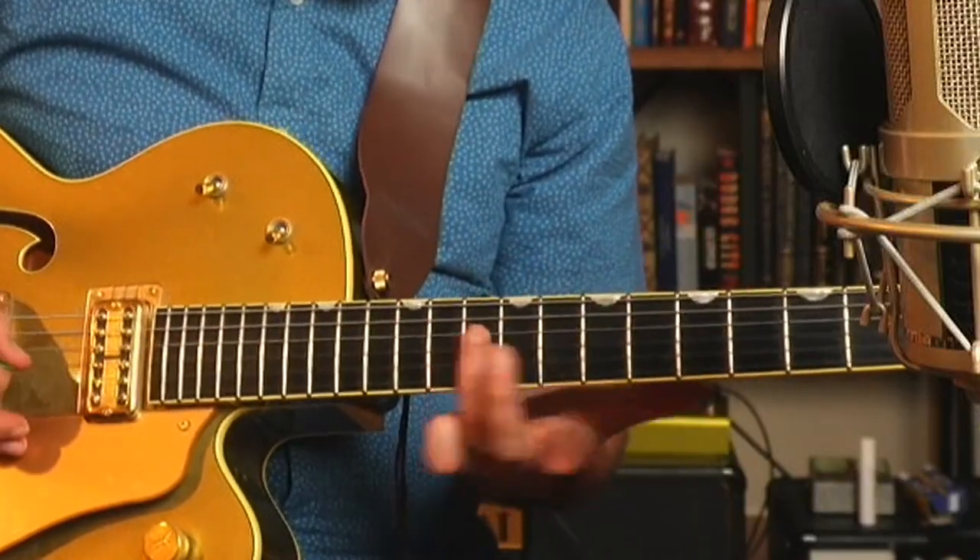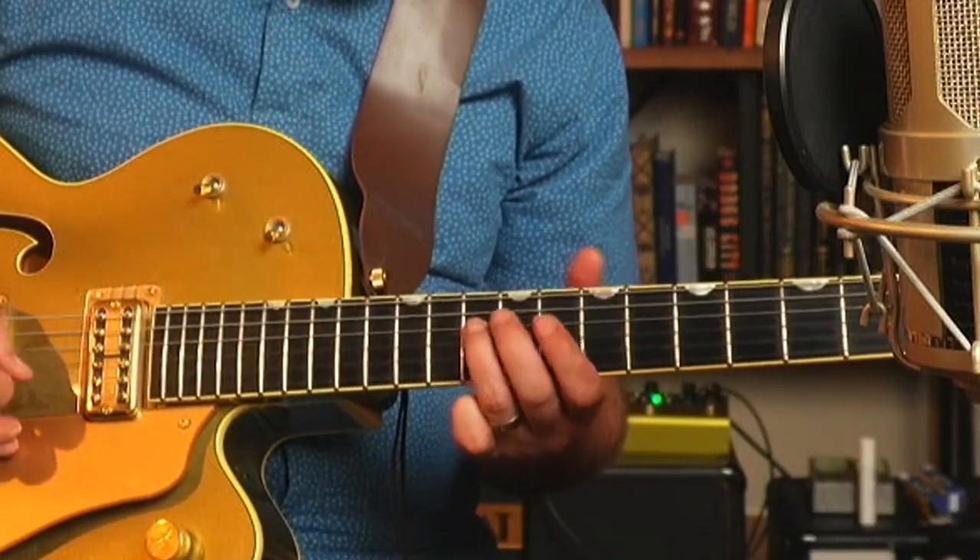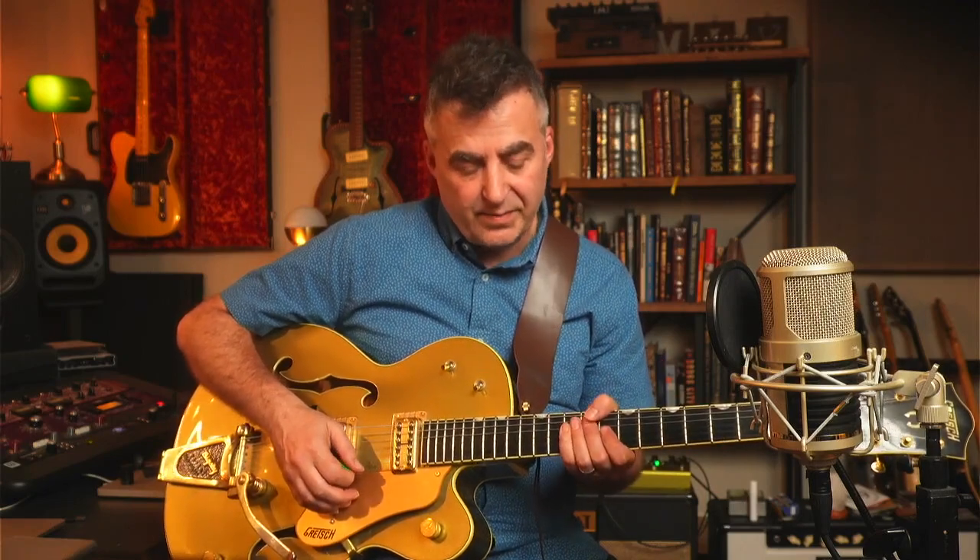You've got your root note on the first finger, another root note on your third finger, and then all the way up to the top — there's the root note again on the sixth string. You've got your root notes in a really convenient place where they're right under your fingertips and all the notes are accessible right there.